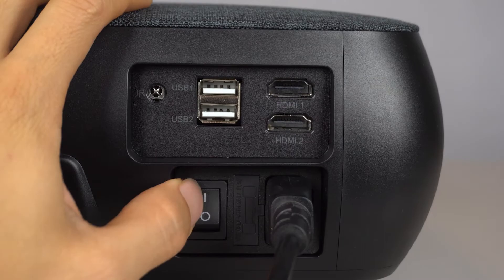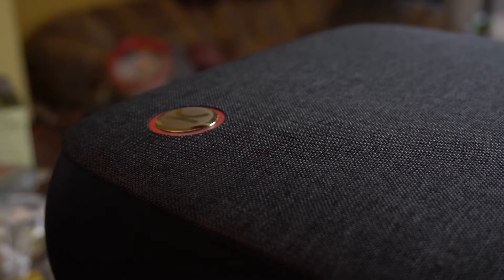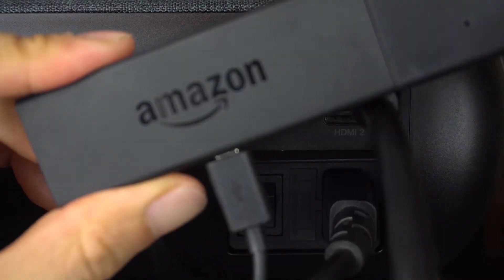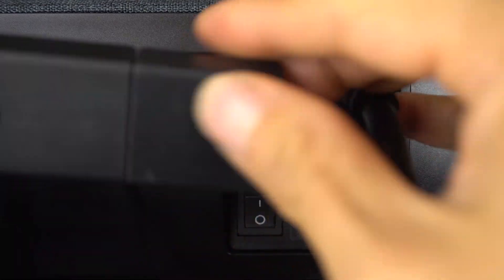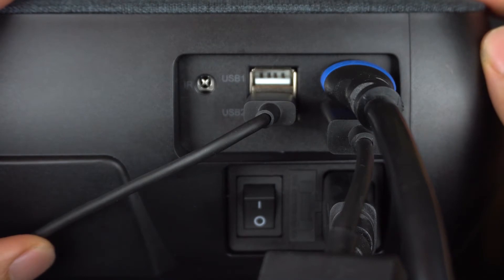To turn the projector on, flip the power switch, then press the power button on top once it's red, indicating standby. The LED lamp takes about 10 seconds to warm up and turn on after pressing the button. With the two HDMI ports, I can hook up my cable box and Fire TV stick, although I do have to use an HDMI flex adapter to get it to fit into the space. I can also power the Fire TV stick using one of the USB ports.